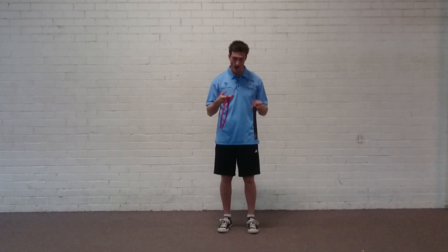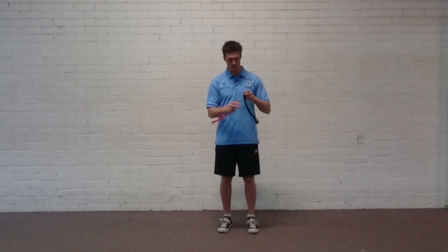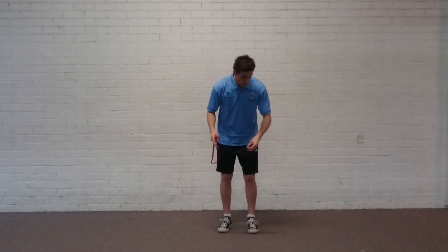For this video you're going to need a mini band. I've got two here — the short red and a little thicker black one. For today's demonstration I'm just going to show you with the little red one. They come in different thicknesses: red's easy, black's a little bit harder.